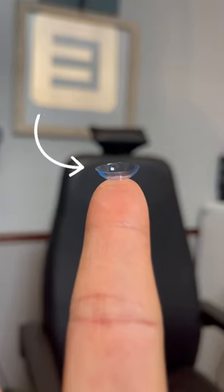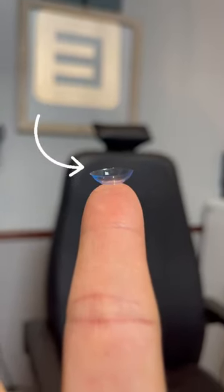In this case, you can see the edge of the contact curling outwards. This tells us the contact is inside out.